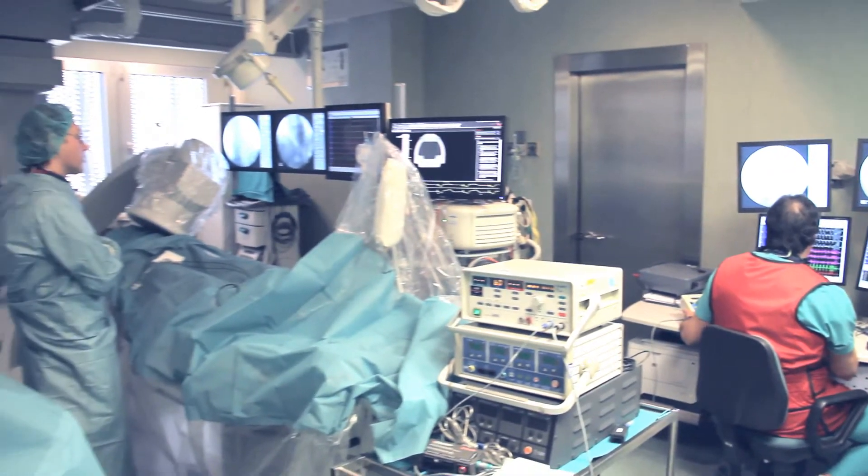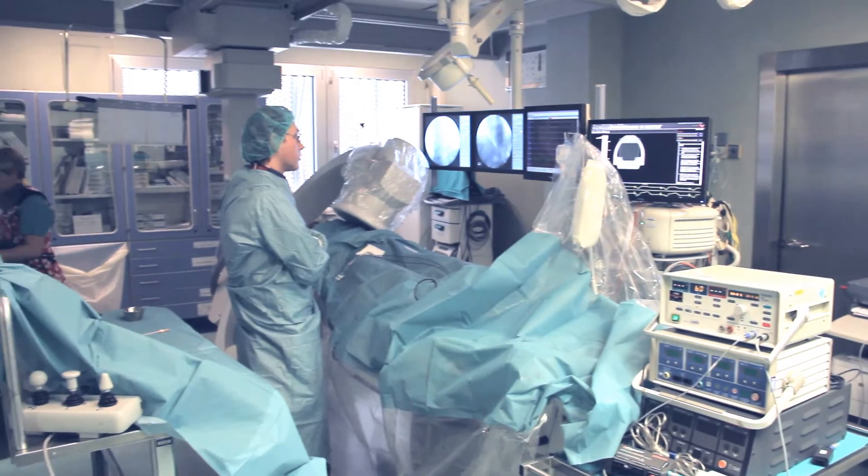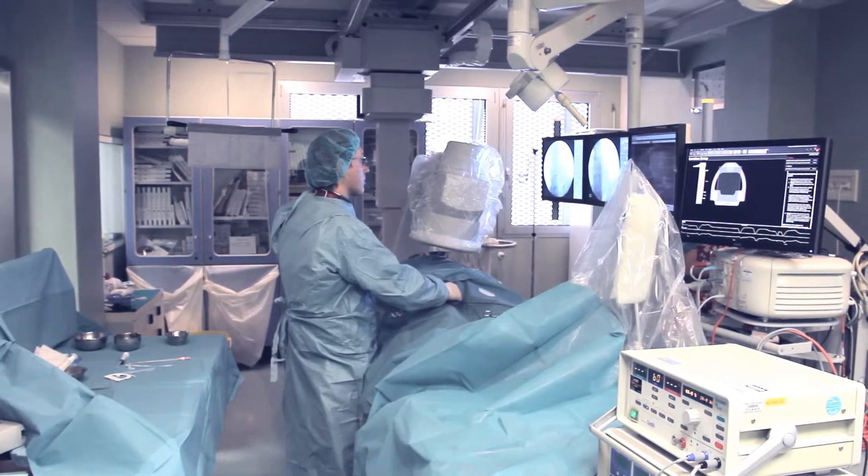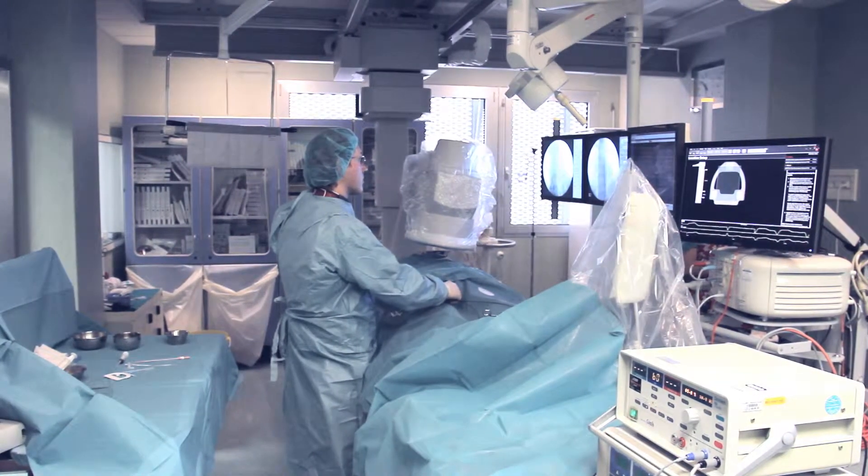The angiographic device ARIS MR Cardio is a system for interventional radiology and cardiology. ARIS MR Cardio with a ceiling mount provides convenient access to the patient and full coverage of his body.